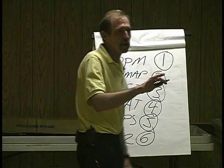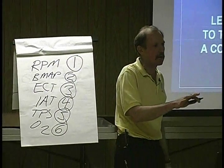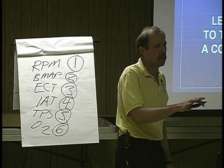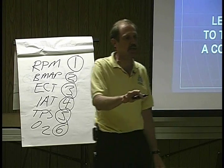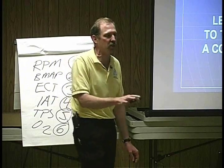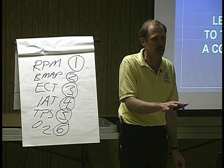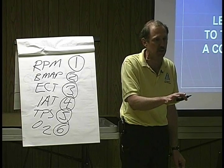A scan tool is only a tool to gather data very rapidly and make a diagnostic decision, where I use a scope or a meter to validate the circuits. It is not a tool that tells you what's wrong with the car — it guides you in a direction.